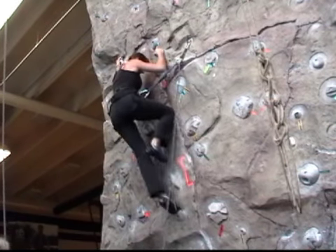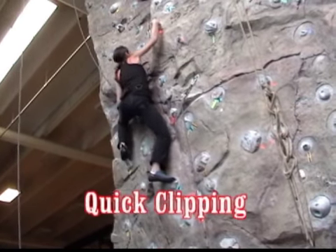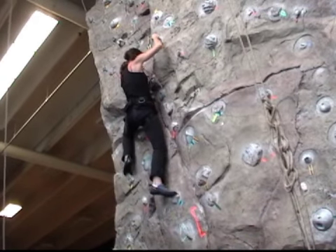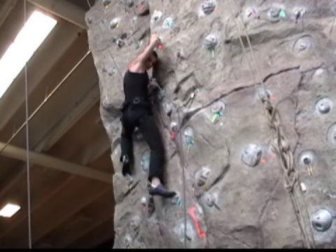Now as Cecile moves up to the next clip, she calls out for slack then immediately grabs the rope to clip in. But as you can see she's been shorted — there's not enough slack in the rope system for her to reach the clip, and that's because she failed to wait for her belayer to provide her with enough slack.